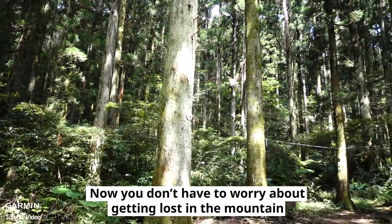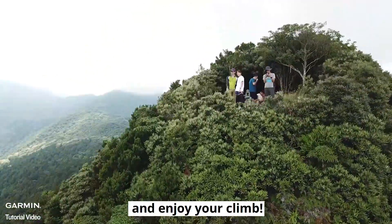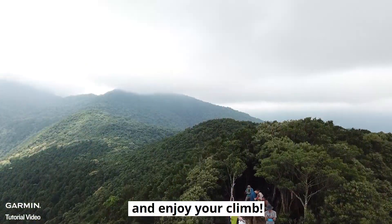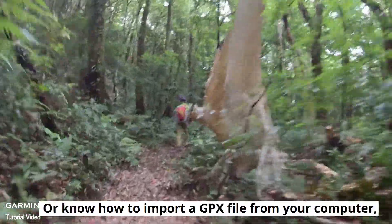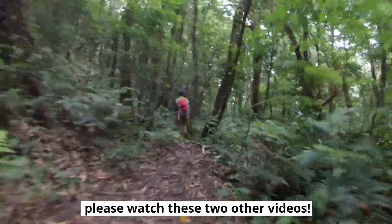Now you don't have to worry about getting lost in the mountain — enjoy your climb. If you want to know how to estimate the altitude and the distance while climbing, or how to import a GPX file from your computer, please watch these two other videos.